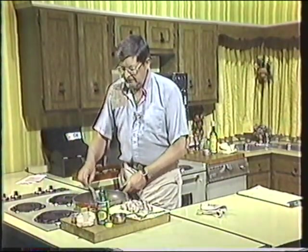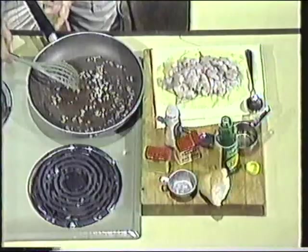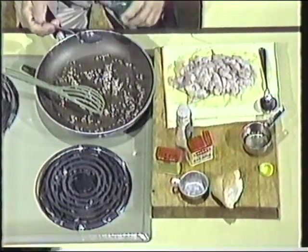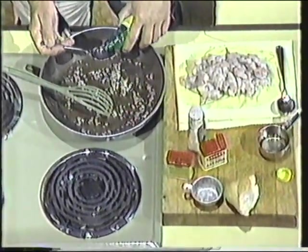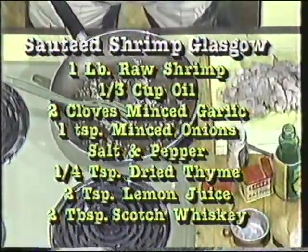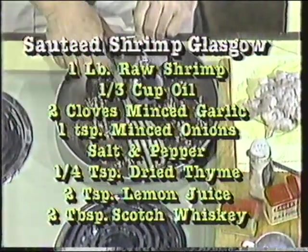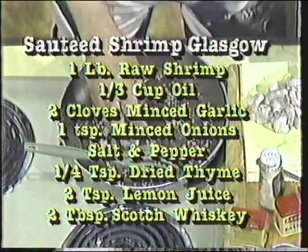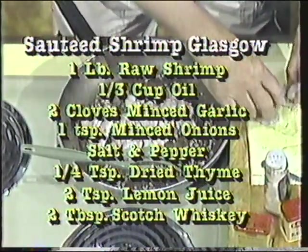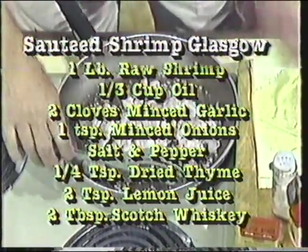We've got a nice kind of broth here of onion and seasoning — salt, pepper, thyme, and garlic. To that, we will add two teaspoons of lemon juice, two tablespoons of scotch, and a pound of shrimp. We're just going to sauté those about five or six minutes. You don't want to overcook them — it depends on the size, but if they're nice big shrimp, something like five or six minutes.